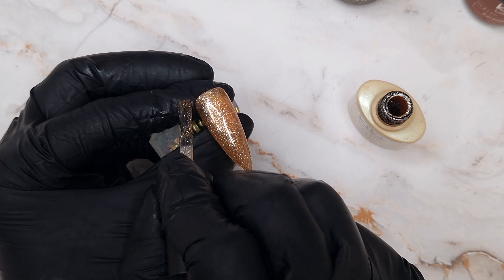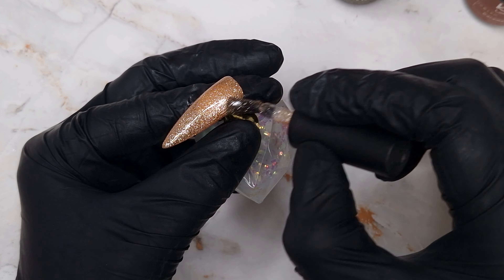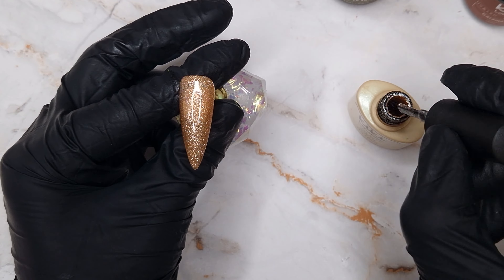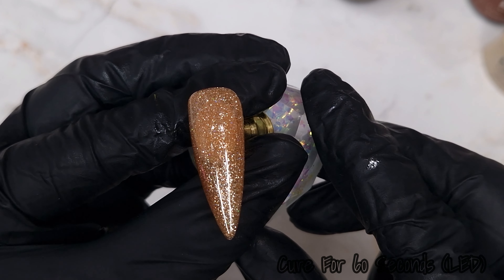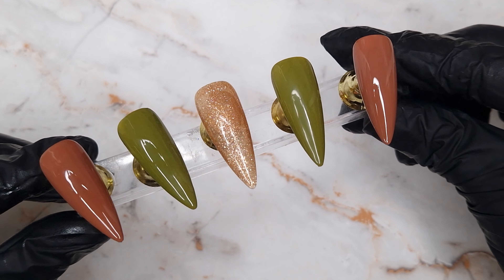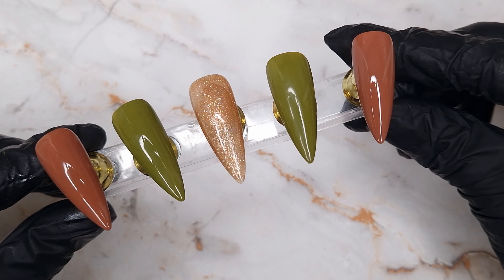We're also going to add a second coat of that gorgeous glitter. This one is Amber Flame and it's one of my favourite glitter gel polishes for autumn — it has a beautiful gold tone with a bit of a burnt orange bronze look, and it paired really nicely with the Olive Yew and Caramel Swell.